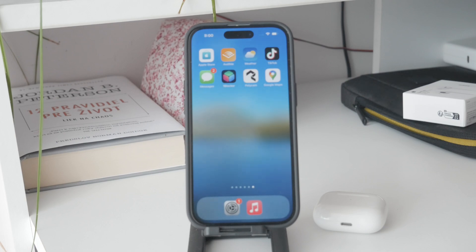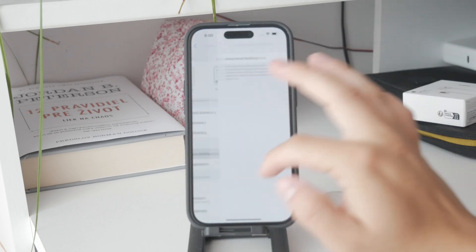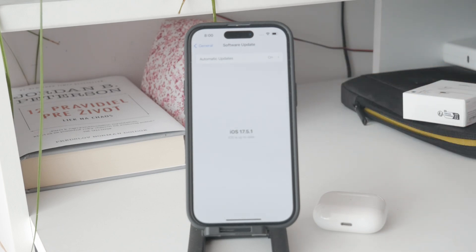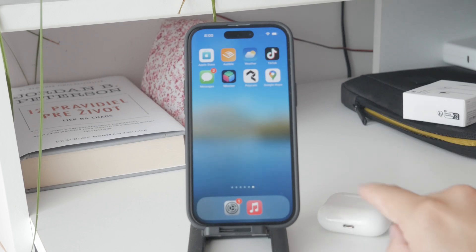The AirPods firmware gets updated when they are paired to an iPhone running the latest iOS. So you just want to make sure that your iPhone runs the latest operating system, and as a result, when the AirPods are charging, the new firmware will be installed too. The key point is: keep your iPhone updated and your AirPods will get the latest software as well.